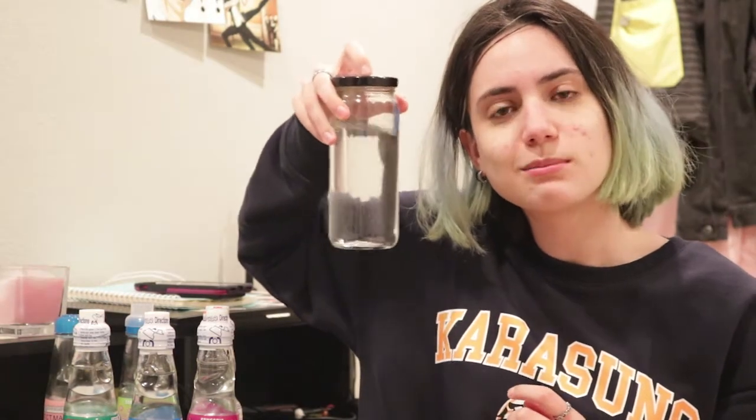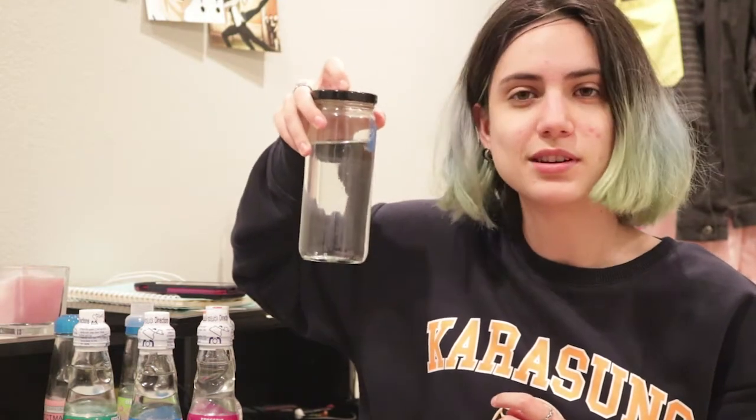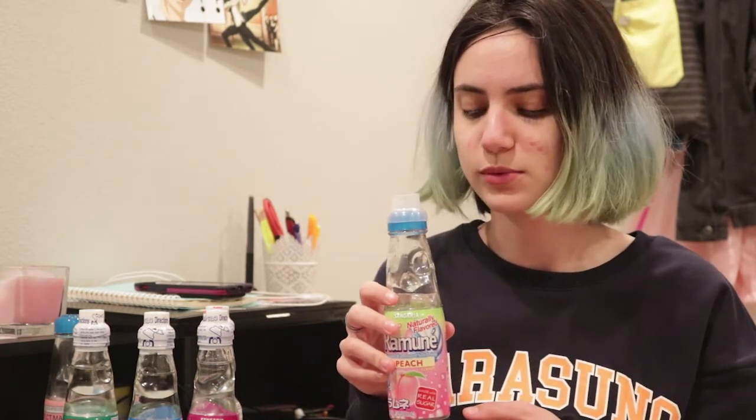I also have some water to cleanse the palate in between beverages because we are professionals in here. So the first one we're judging is the peach one. I should let you know that all of these were acquired at Daiso. I am not a big soda person at all so I ignored these for years.